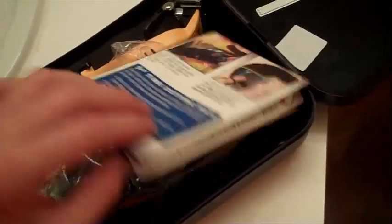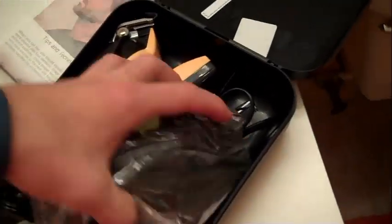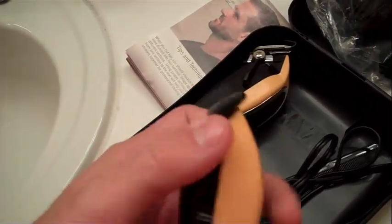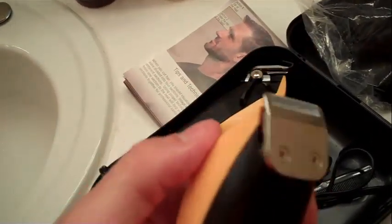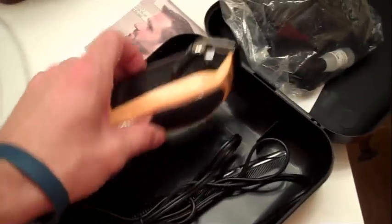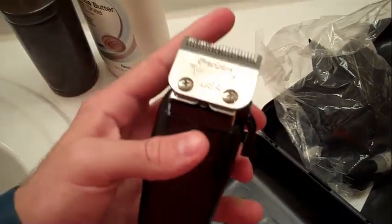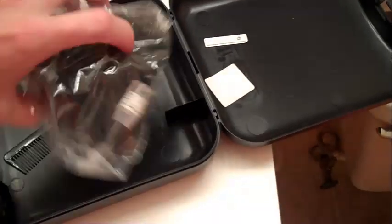Hey, what's up guys, it's Joe here from Rockstar Reviews. I'm going to make a video today about the Wahl Professional Groomer. It's technically a 25-piece kit and it has two different machines or pieces that cut. This is the groomer — the smaller one — and I'll show you the head attachments for that. And then this is the big boy, the one you can cut hair with, do lineups and all sorts of trims. It comes with two combs.